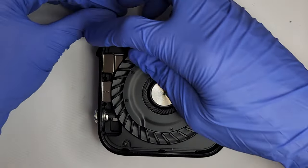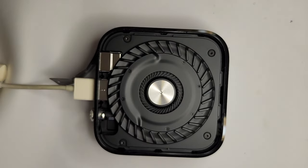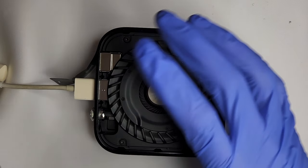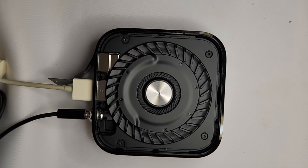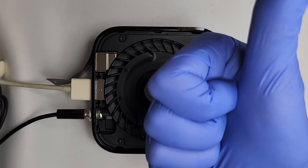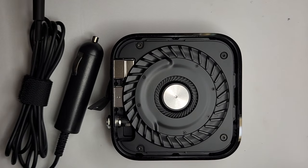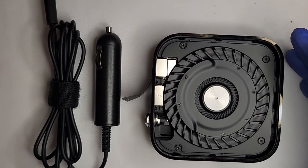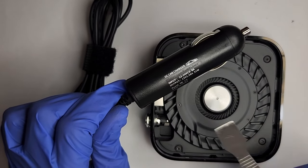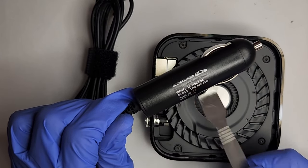Now to test the unit. And we are good. Please note, you must use a regulated power supply. Ours is inside this cigarette plug. It is 12 to 24 volts DC input and 12 volts DC output.